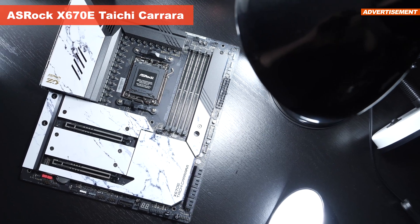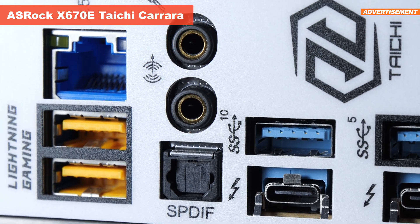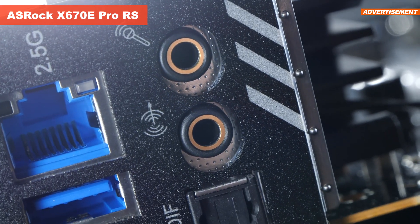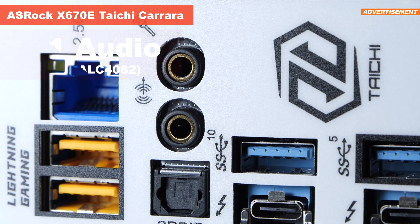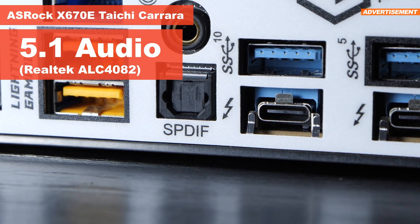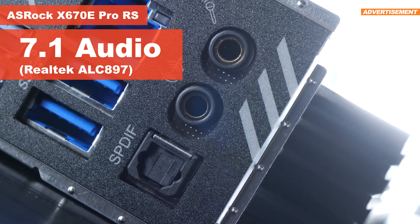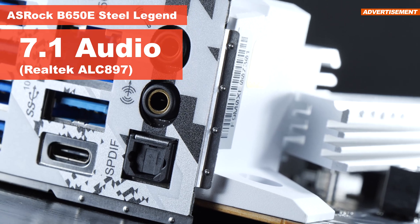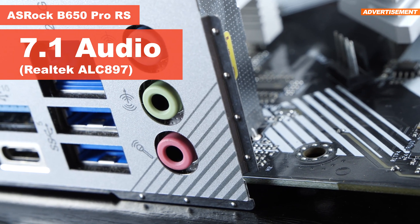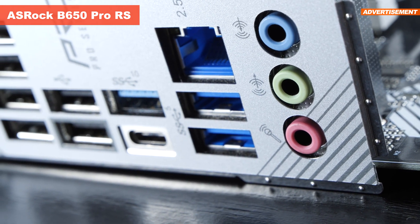After many years, we finally get to witness some change when it comes to audio — we get a lot fewer audio ports than we're used to, though most of us rarely even need more anyway. While the Taichi Carrara comes equipped with the newer Realtek ALC 4082 audio codec, for the other boards ASRock hasn't even gone with the ALC 1220, but instead went with the ancient ALC 897 codec. The poor audio performance of the 897 is inadequate, and quite a questionable choice of an audio codec.